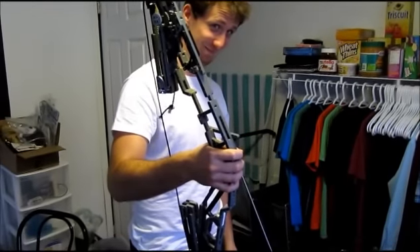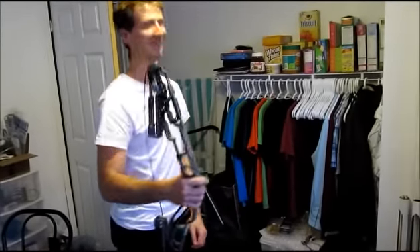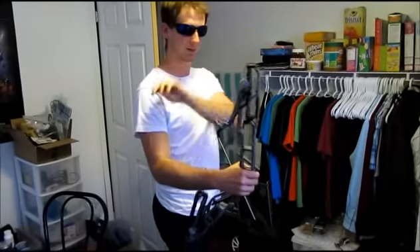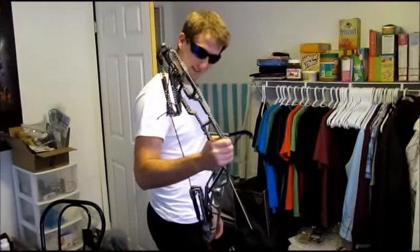This is the Hawkeye bow spring action test number one. This is the Hawkeye snapping bow action trial one.